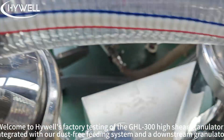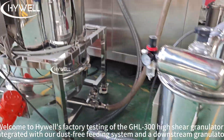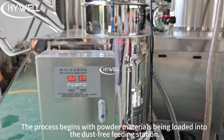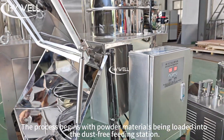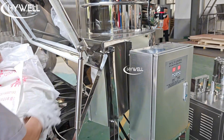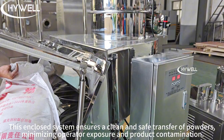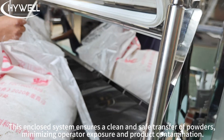Welcome to Highwell's factory testing of the GHL300 high-shear granulator, integrated with our dust-free feeding system and the downstream granulator. The process begins with powder material being loaded into the dust-free feeding station. The enclosed system ensures clean and safe transfer of products, minimizing operator exposure and product contamination.